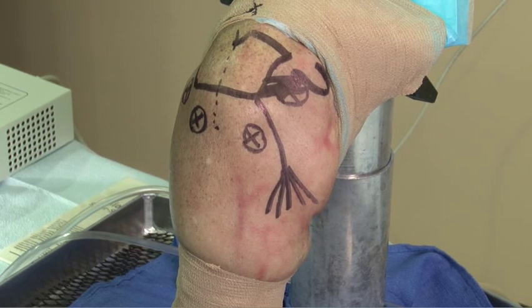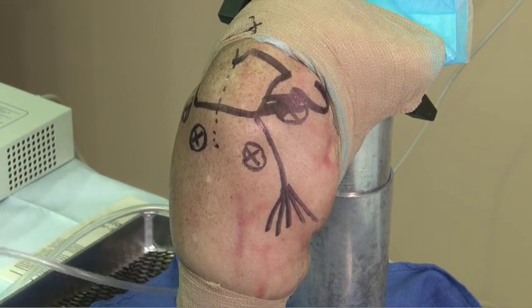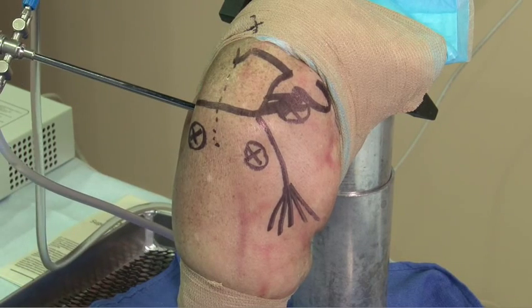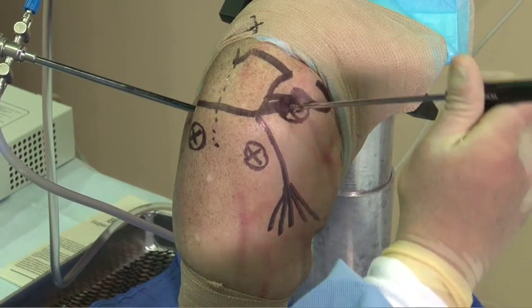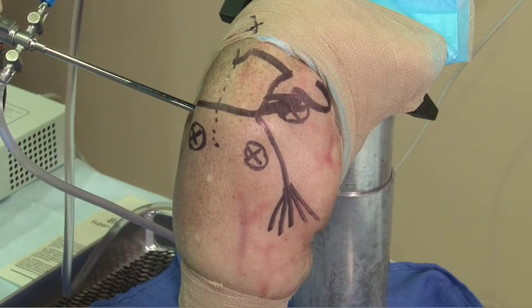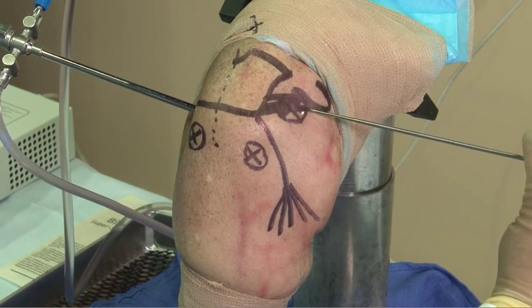When we utilize instrumentation for instability repair, we place the arthroscope generally through a posterior portal when we're performing anterior surgery. We instrument the labrum working through our anterior portal, and we stitch the labrum also working through the anterior portal.